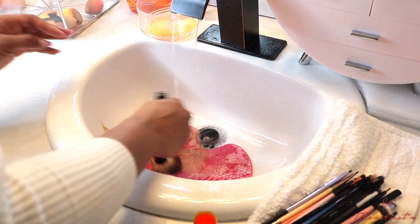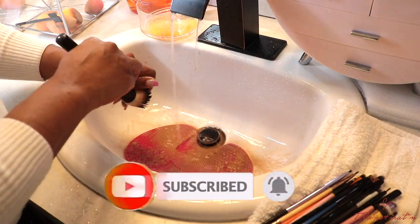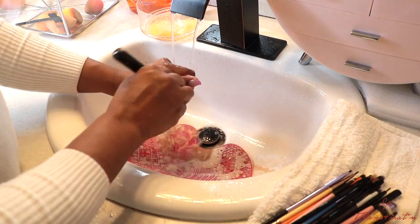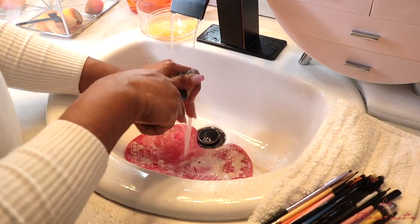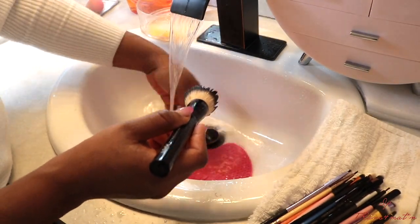When I am washing my brushes I pay special attention to the foundation brush, because that takes a little more time to clean — all the foundation in there is a lot. So you might have to wash your foundation brush a couple more times than you would the other brushes. You have to go forward and back in the soap and just swirl it forward and back to make sure everything is out.